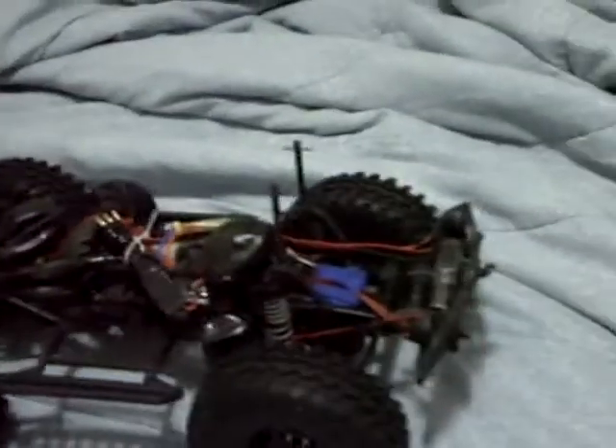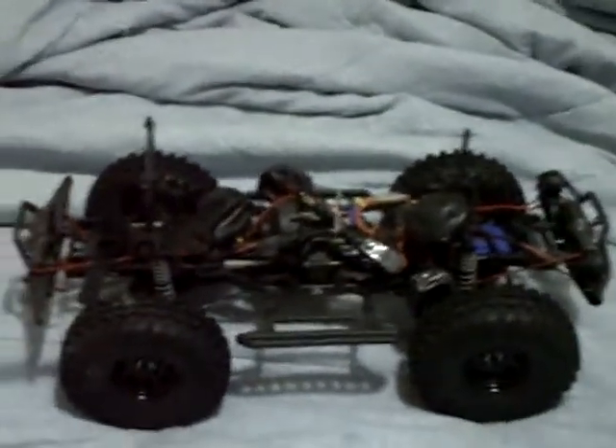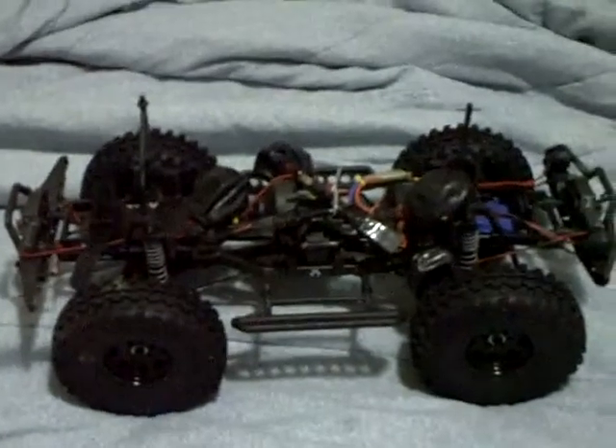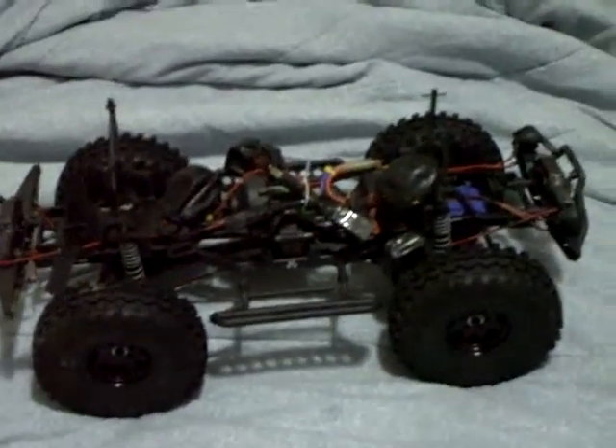I did the front and back winch. I'm running a waterproof servo, and as far as electronics are concerned they're more or less stock. The AE1 and a 27-turn stock axle motor given to me by a good friend — thank you Sean.